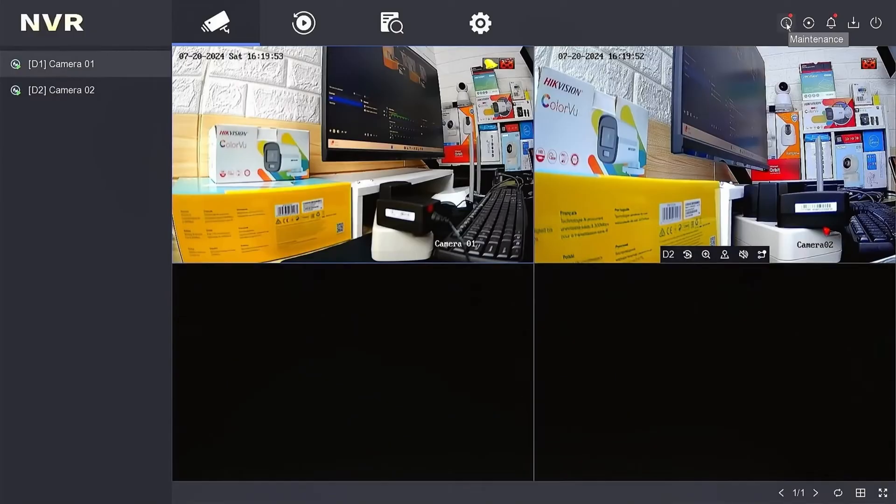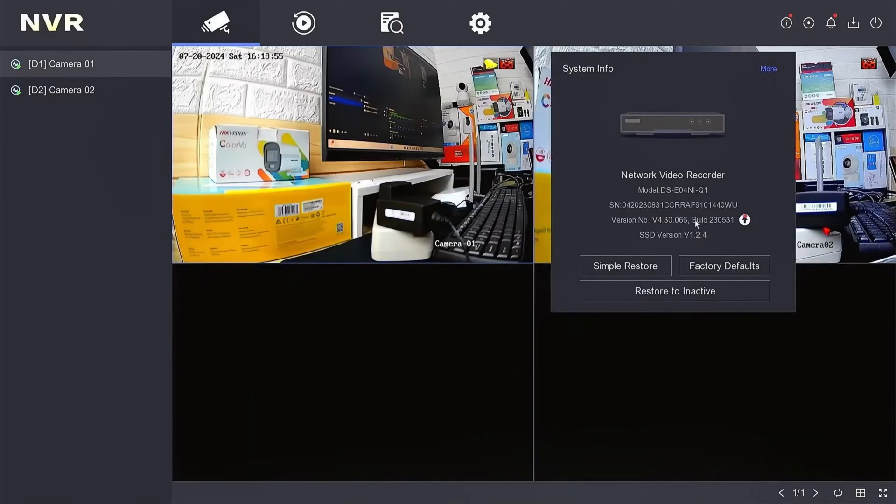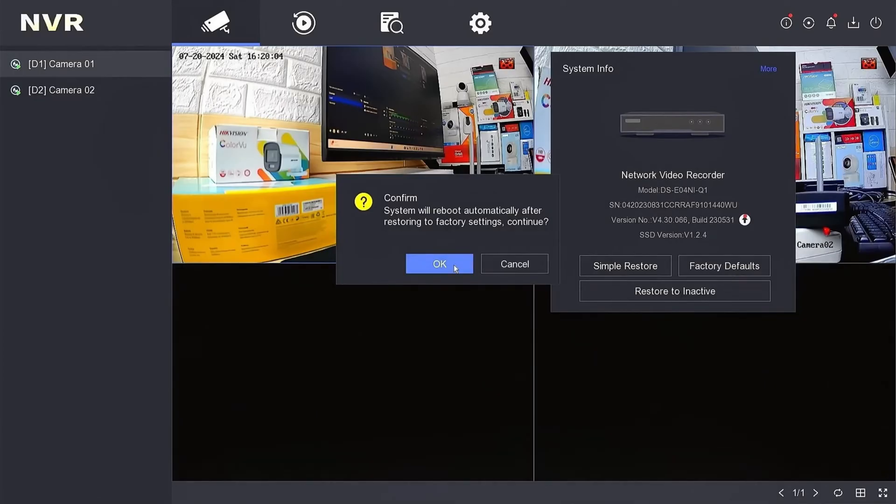Access the maintenance menu, then select factory default to proceed with the factory default procedure. And then confirm by clicking OK.